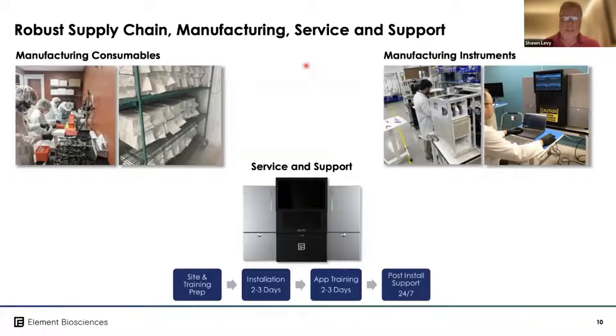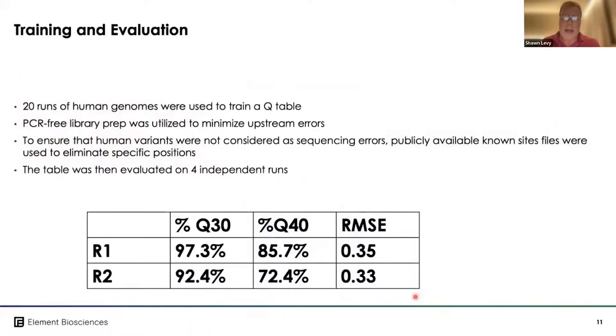All manufacturing for both instruments and reagents is done in-house at Element in San Diego. Site training and preparation are done in advance of installation. The machine typically takes two to three days to install, followed by another two to three days of application training, and we've built out a service and support team to support the instruments robustly.